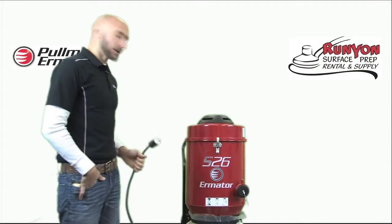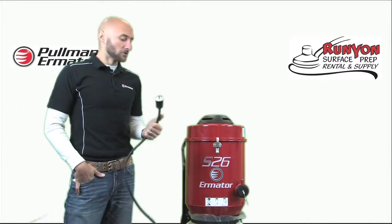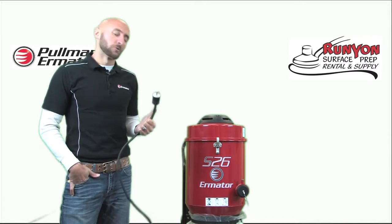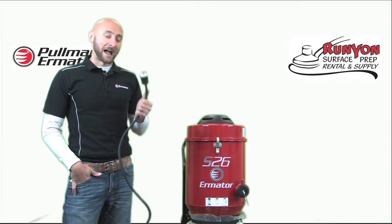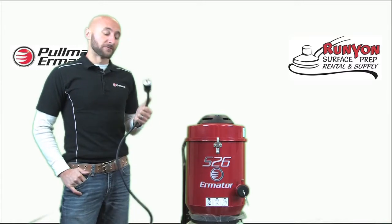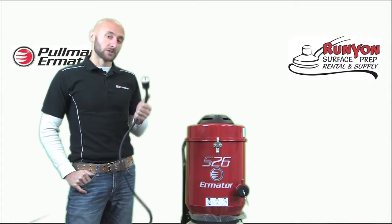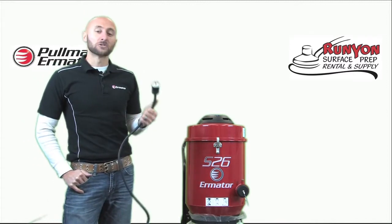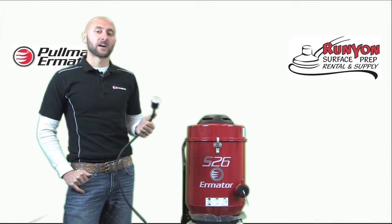When purchasing a new S26, it is going to come with a 20-amp plug on the end. Most of the time you will not find a 20-amp outlet to plug this into, so a lot of times the first thing you'll want to do is swap out the plug with a 15-amp plug. If you purchase it from Runya, we do this for you unless you specify otherwise.